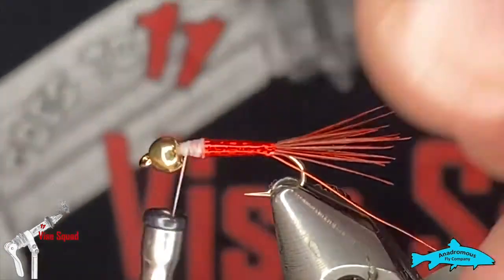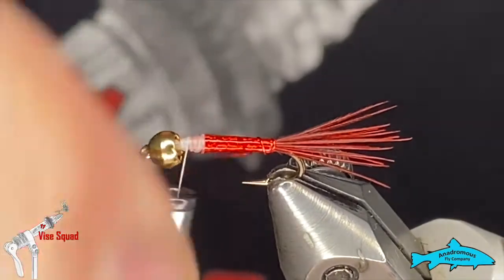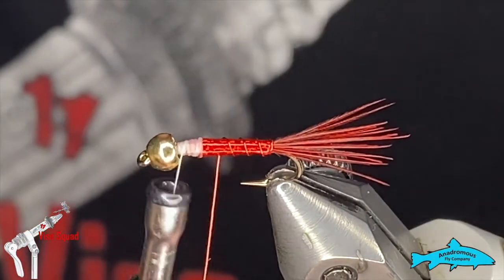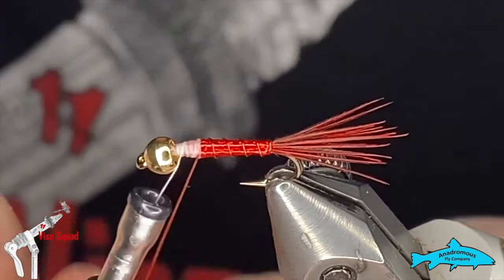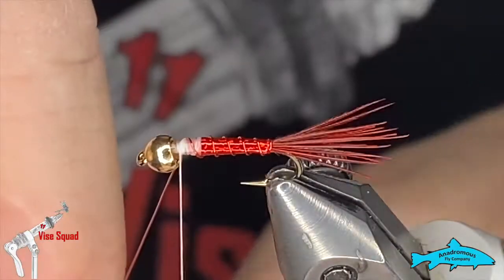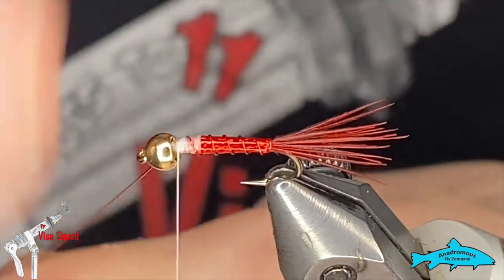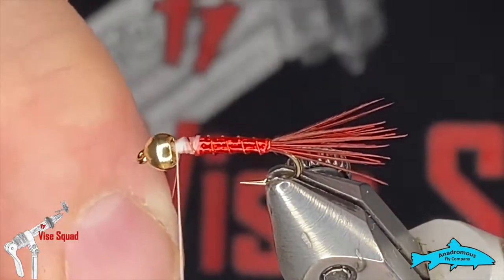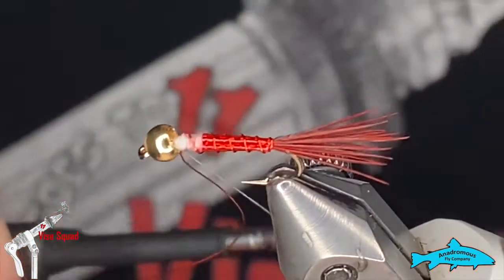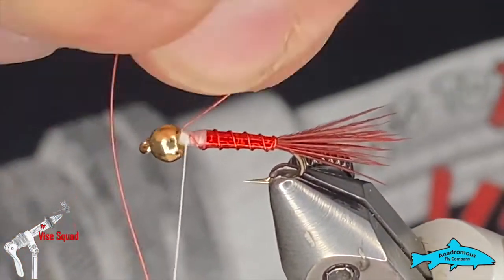Now we'll grab that wire and counter-rib it. Just make nice evenly-spaced turns moving forward. Grab that with your thread. It's always important when you counter-rib to hold on to that material, because as you're wrapping your thread over it, it'll naturally pull that material away from you. Make sure you've got a hold of that wire so it doesn't roll away. Then spin that out of there.